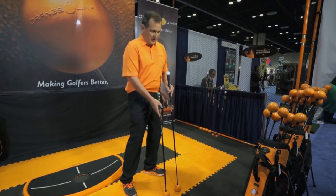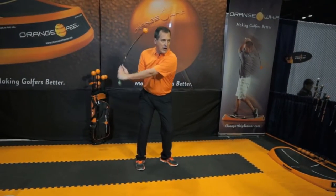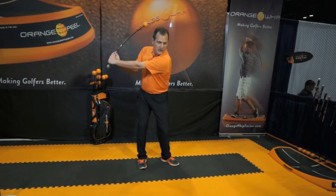The Orange Whip Wedge is much shorter — it's actually 8 inches shorter. It replicates a short iron shot in the golf swing and can also be used to practice chipping and pitching. I also find it very easy to swing indoors, because it's shorter, there's less flex, therefore easier to manage.